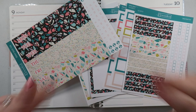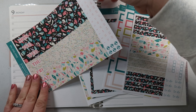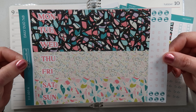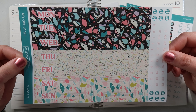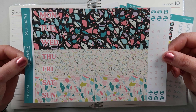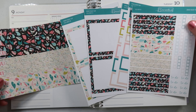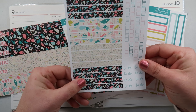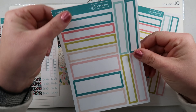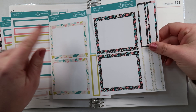Hey everybody, it's Rhiannon. Welcome back to Memory Plans, or welcome if you are new here. Today we are going to be planning out the week of January 9th through the 15th and we are going to be using this beautiful kit from Giacomo Blue. It is a retro kit — I am just adoring this. It reminds me of like a 50s or 60s diner. We have this page here which has awesome headers, some checklist and little to-do stickers, and these boxes that go down.